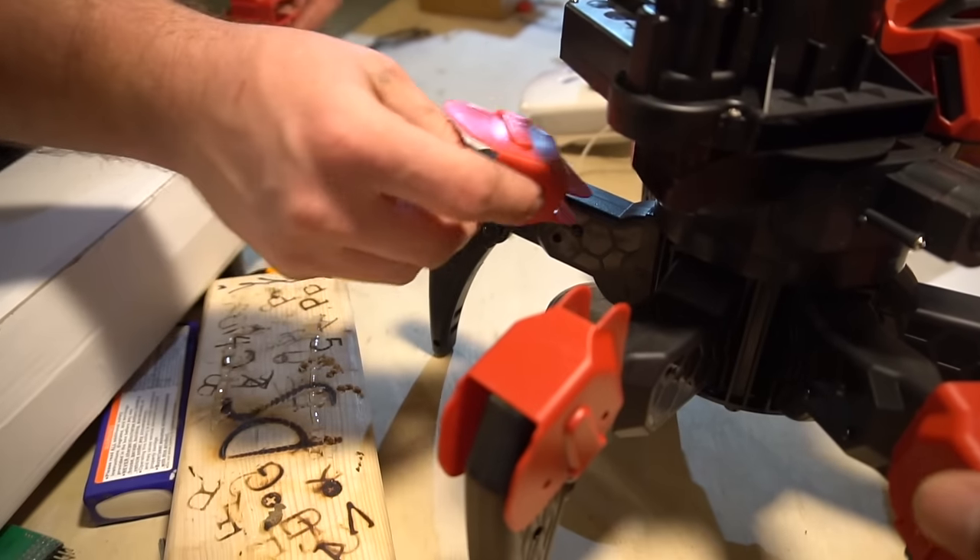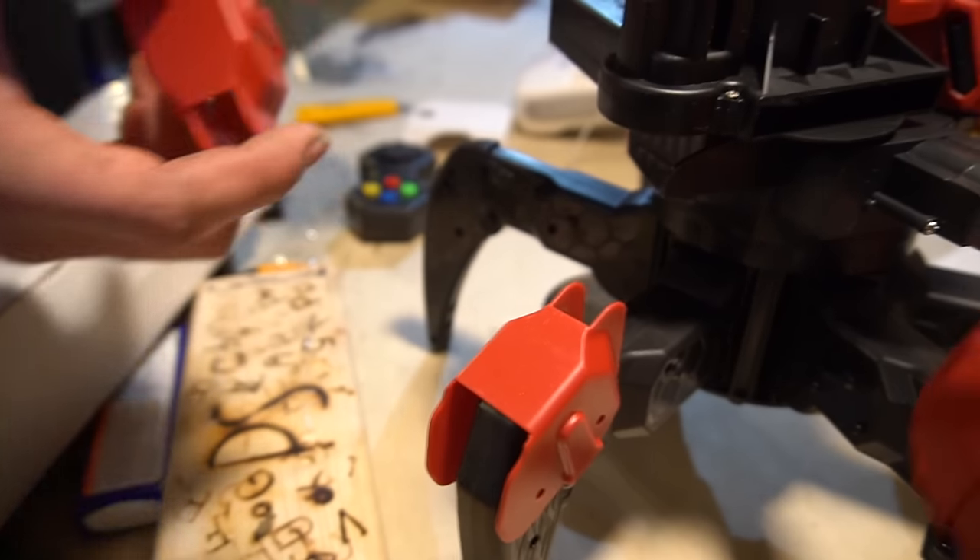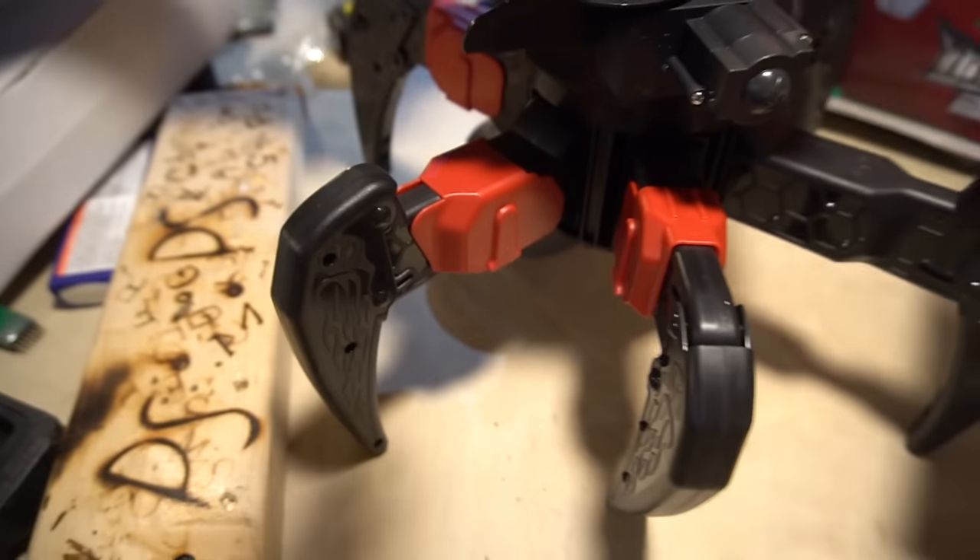Two of the legs are weird. Three of the legs are weird. Why are there four different ones? I don't know. Oh. Genius.